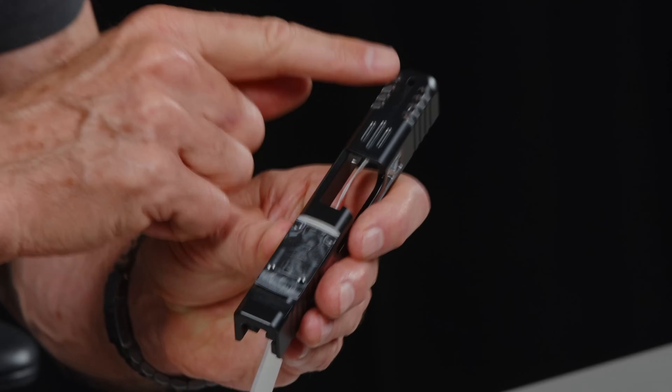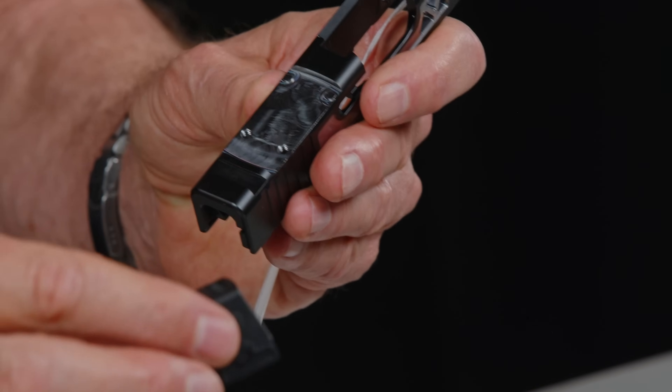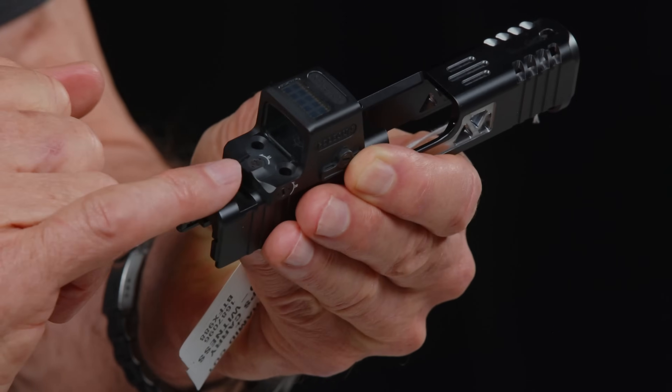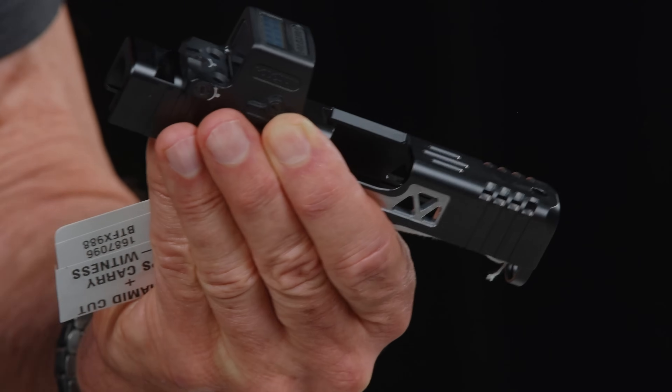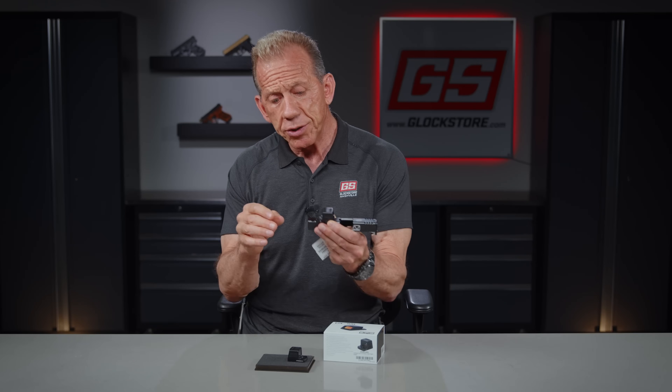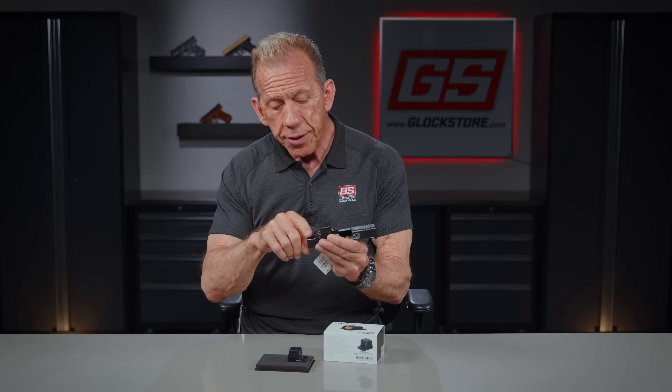If the optic does stop working, you can co-witness. For this gentleman's slide, once the optic goes on it, you can install suppressor-height sights to see through the glass as well. That allows you to co-witness, meaning you'll see both the iron sights and the red or green dot through the window, giving you that extra confidence that you're right on where you want to be.